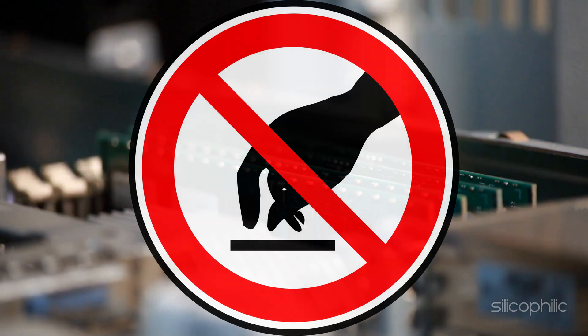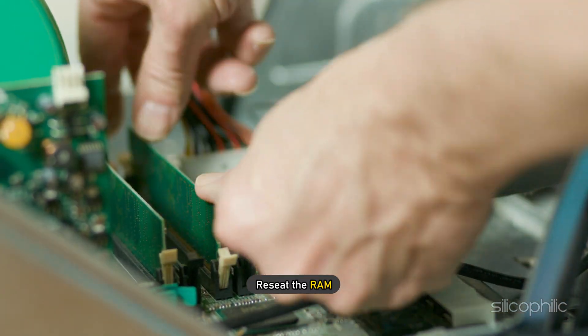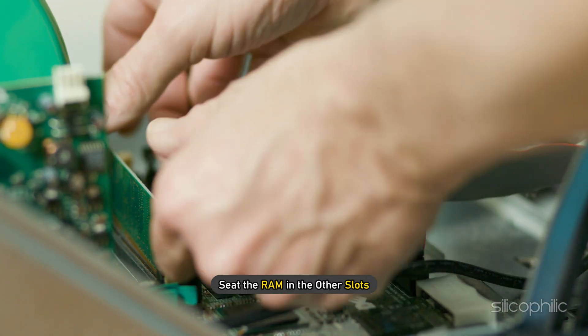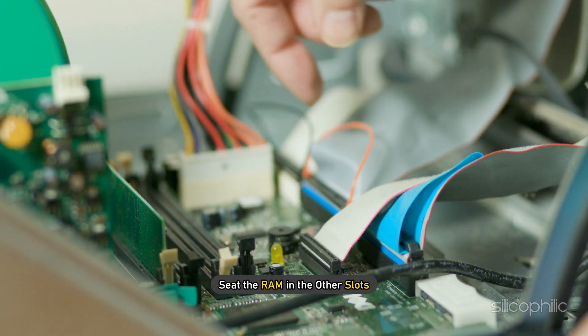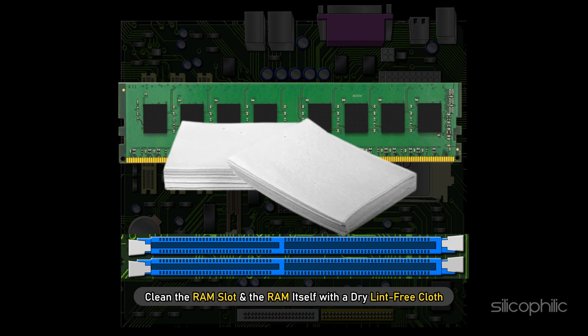However, don't try seating the RAM with all your strength. Simply make sure that it is done correctly. Re-seat the RAM and check if the PC starts. If it doesn't, then seat the RAM in other slots and check. Also, while you are at it, clean the RAM slot and the RAM itself with a dry lint-free cloth.